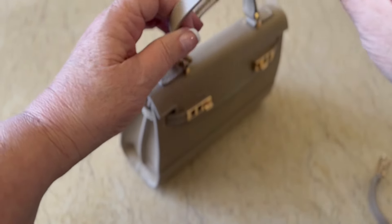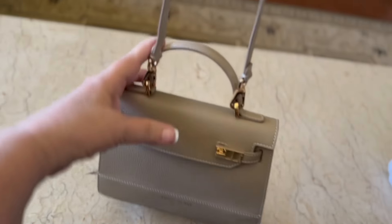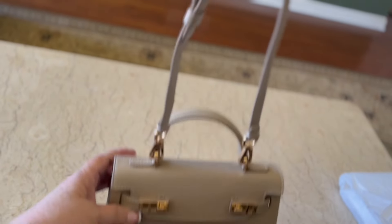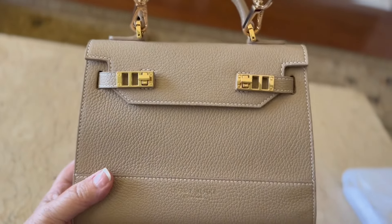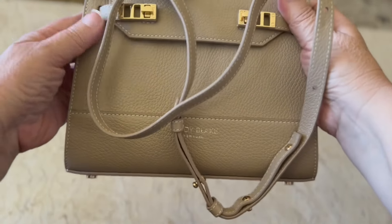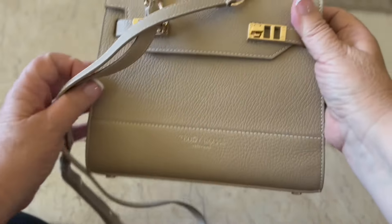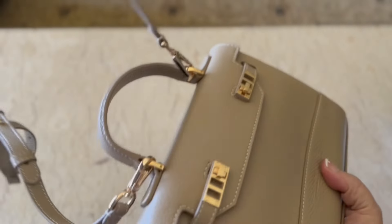Look how heavy the hardware is. I just love this little bag, I can't wait to use it. I put the straps on it — see how it hangs, it is very, very nice. Let's go on Teddy Blake's website; they have so many sizes and so many colors. It is just the perfect bag for me.